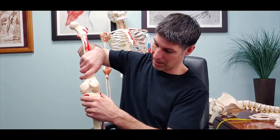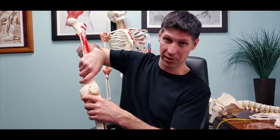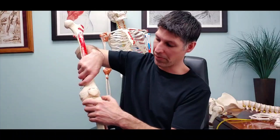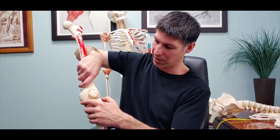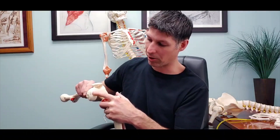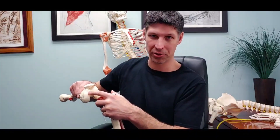I get to the end range of the lateral condyle but still have some extension left on the medial side, so that causes a little bit of rotation — the medial side is moving while the lateral side is more stationary. There's also a little bit of a curve in the medial condyle that helps lead that rotation as well.